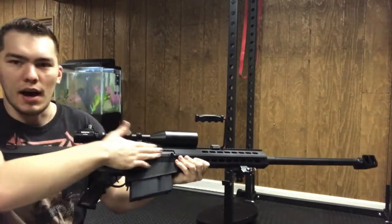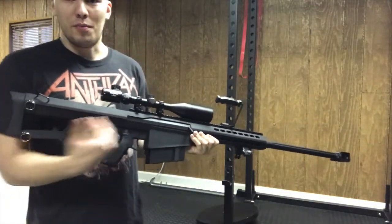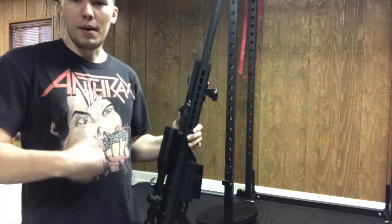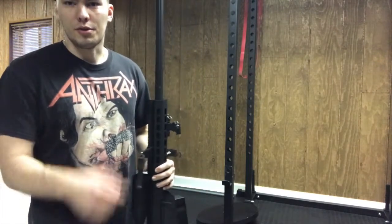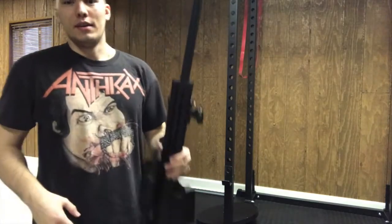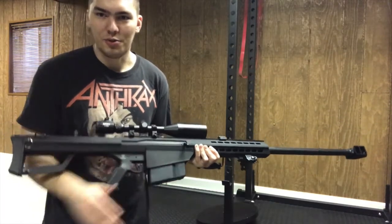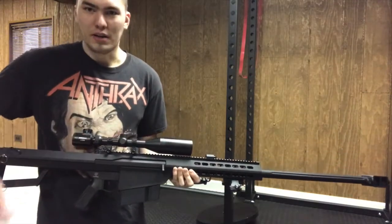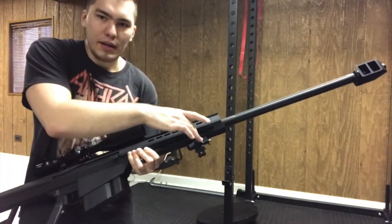I'll showcase this angle with the mock charging handle. Just to give you a sense of scale — I'm six foot one, and right now I'm on my knees in a crouching position. This thing is already over my head. The magazine is huge, the stock is massive, and the scope itself is humongous — just the overall length of the gun is ridiculous. It's a monster.